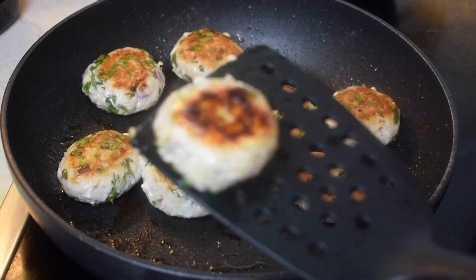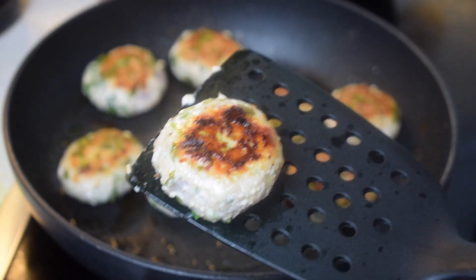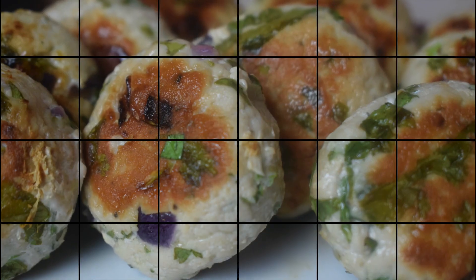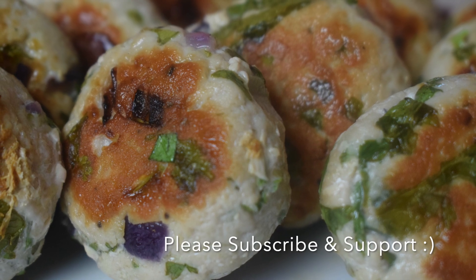When both the sides are perfectly done, we will take out the cutlets and keep aside. Our food is ready to be served. If you like the recipe, do try it at home and do not forget to subscribe to my channel. Thank you for watching.